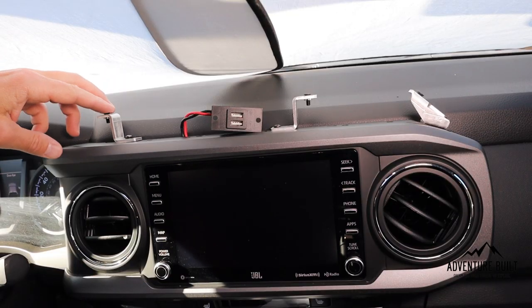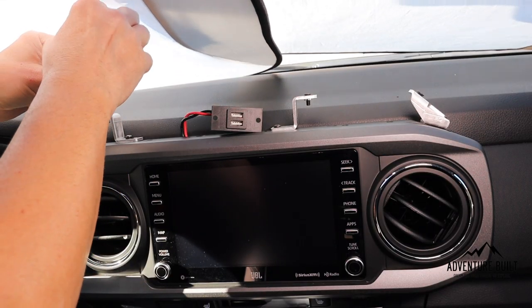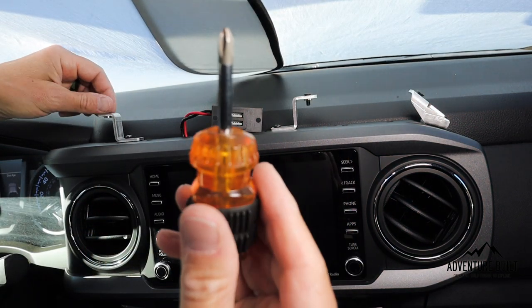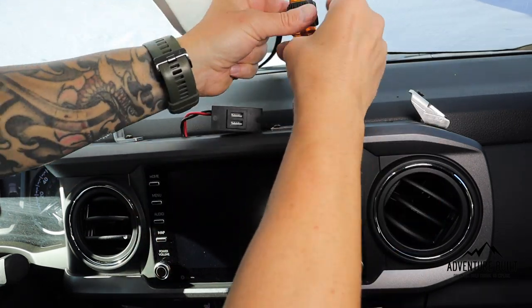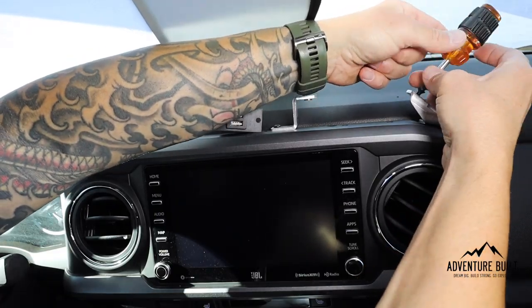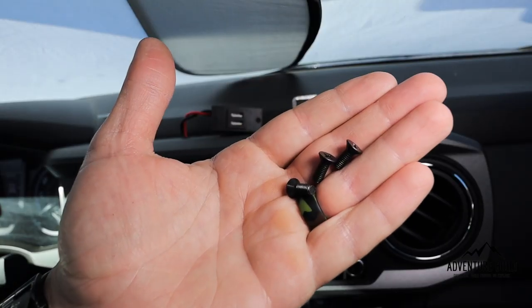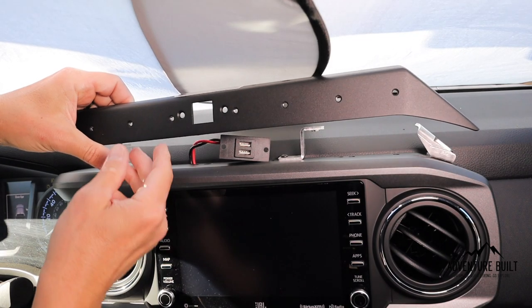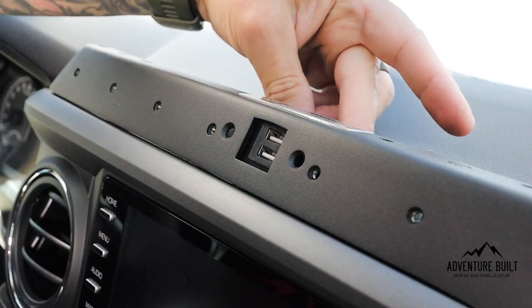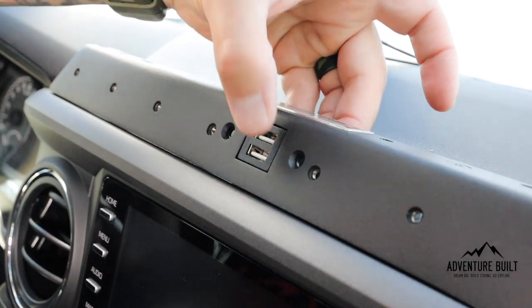Time to remove those screws, get them out of the way, and make room for the bracket to fit in. A little stubby screwdriver definitely makes this job easier. This is it — the 3TPAM is going in. Grabbing the power port and pushing it through. Now mounting up the high-speed charger.